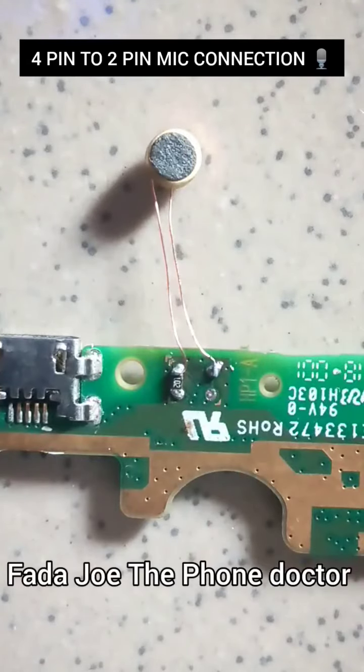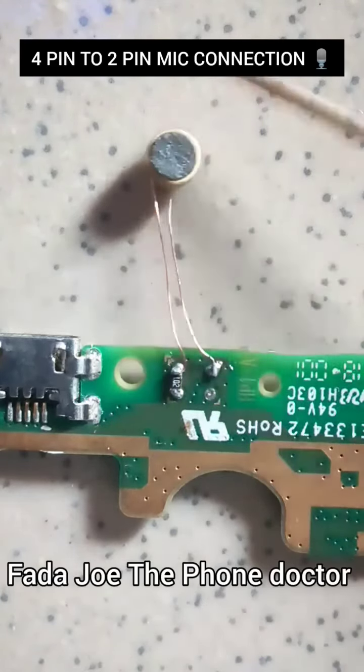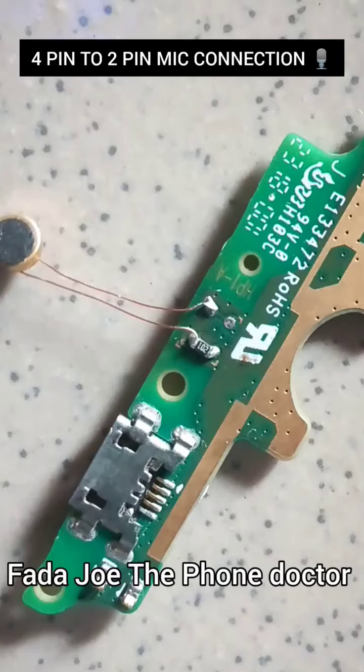A lot of you guys were asking me in the comment section to show how I connect this microphone. Right here you can see this board uses a four-pin microphone, and I convert it to a two-pin microphone, which is the universal one. This is the universal microphone I use for this process and it works for me 100%.